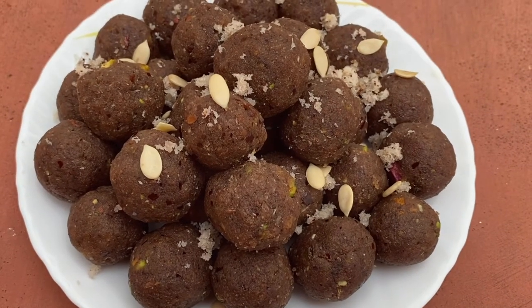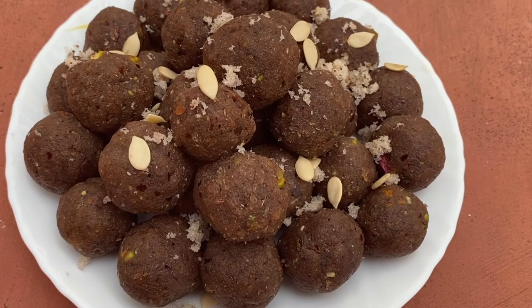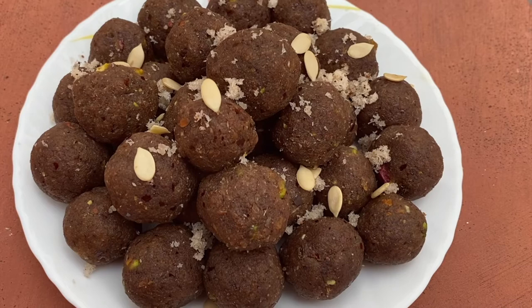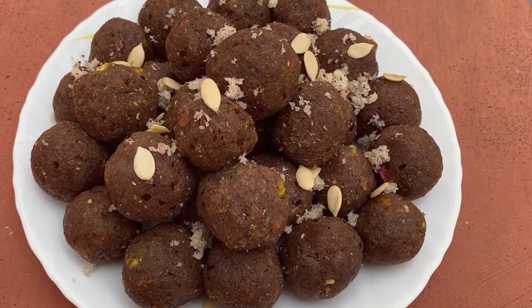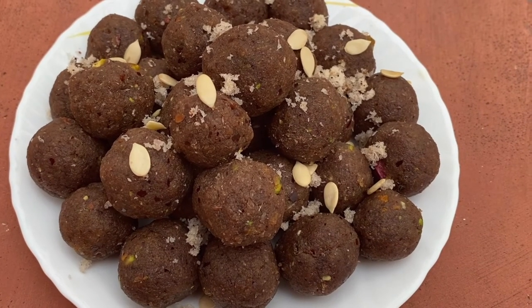These laddus are super yummy, super healthy, and it's actually unbelievable — the first time I made it, because it's super easy. Such delicious laddus, so easy to make, I was unable to believe it. Do try it and let me know how it works for you.